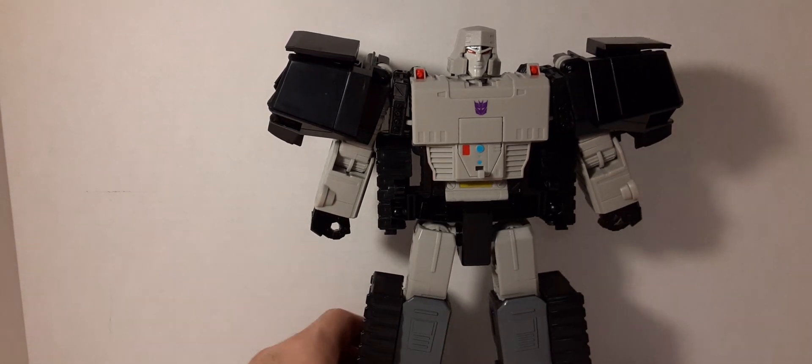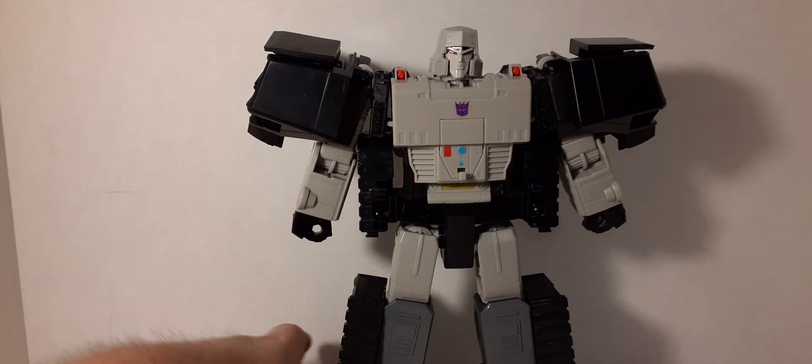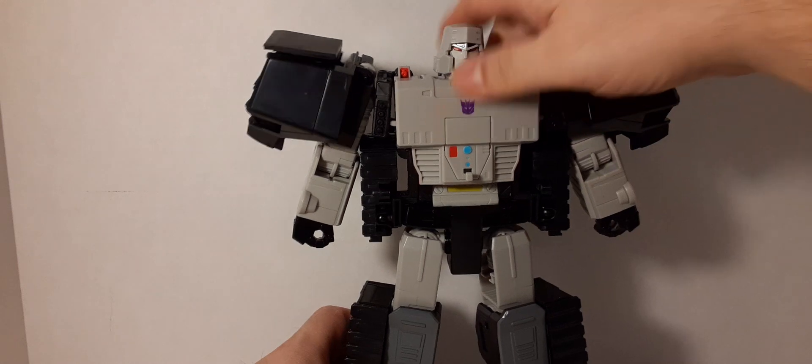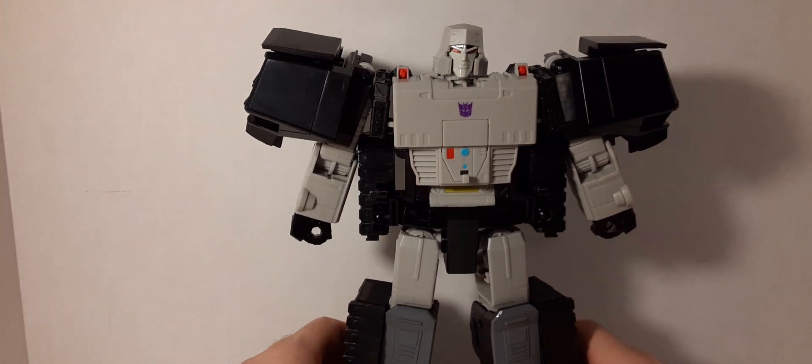Not cool. The robot isn't the greatest — it feels very hollow. It doesn't feel like cheap plastic, it's a harder plastic, but it's the bare minimum that they can get out of this piece.